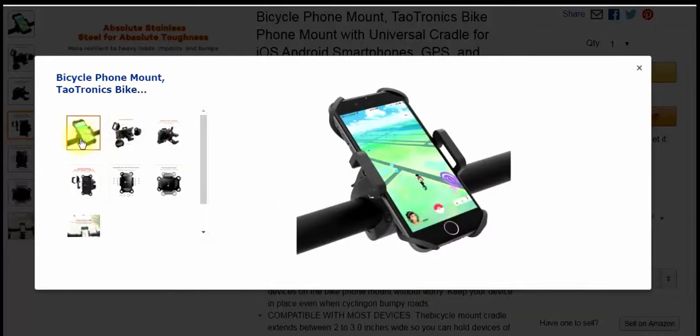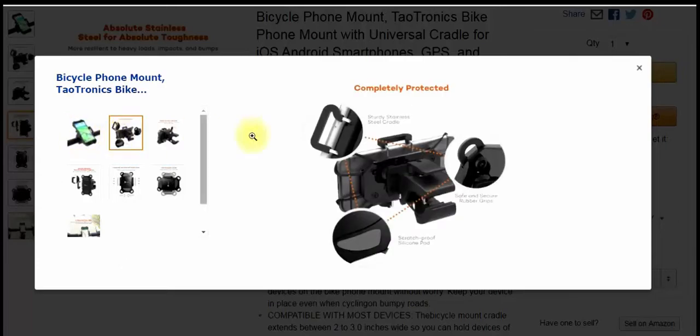I'll go through a few of their pictures. There it is mounted with an iPhone in it. This goes over basically what I was just telling you about: scratch-proof silicone pads right here, and the safe and secure rubber grips — there are four of those.